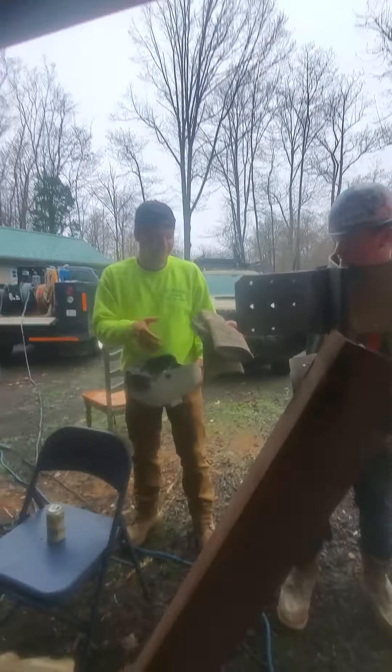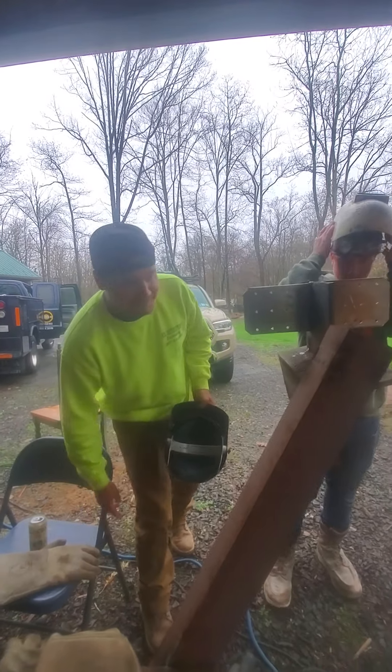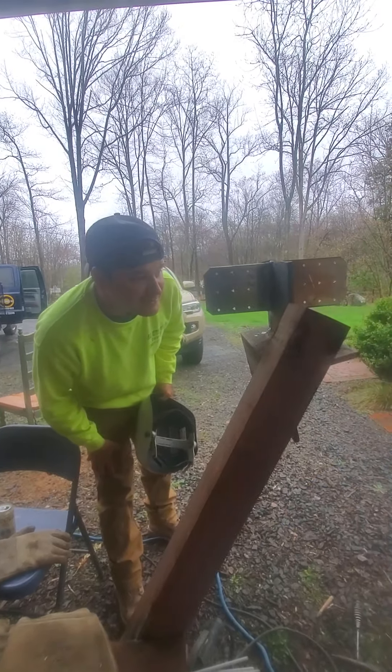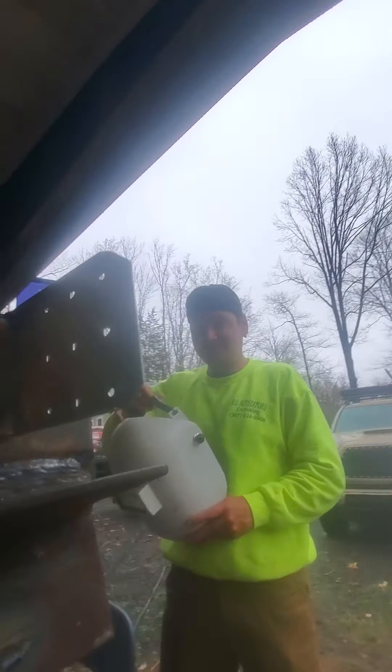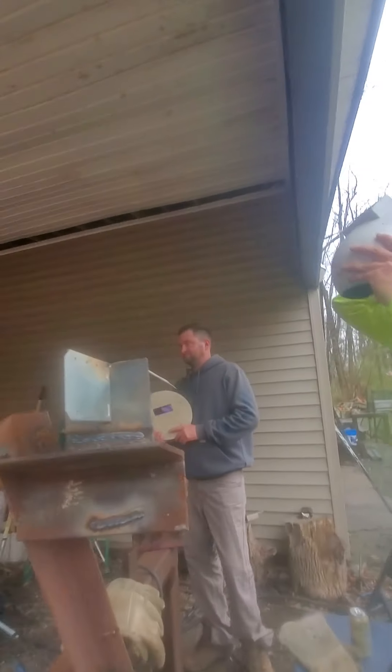So we're getting Josh educated. They're all best friends. Brayden and Josh went to tech school for welding, and whenever they graduated — when did you guys graduate? 09.